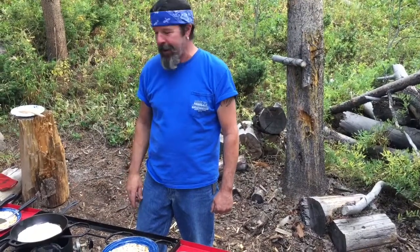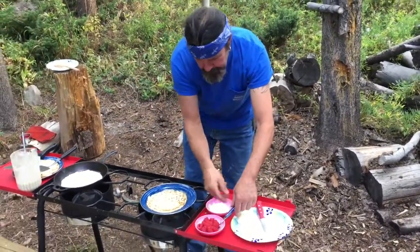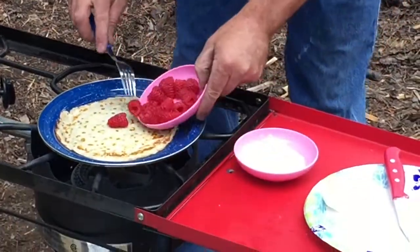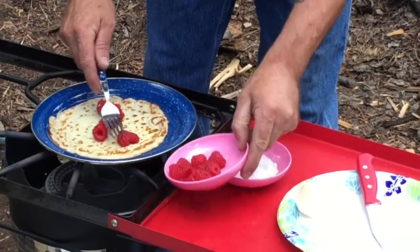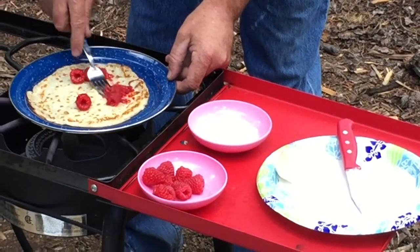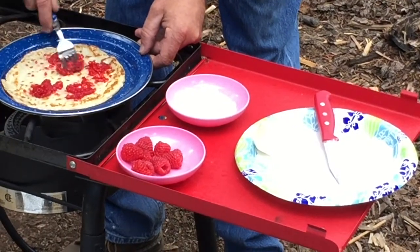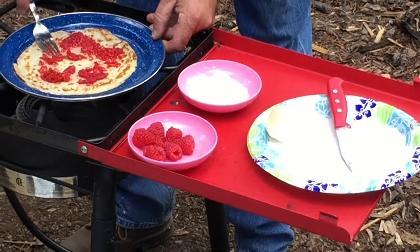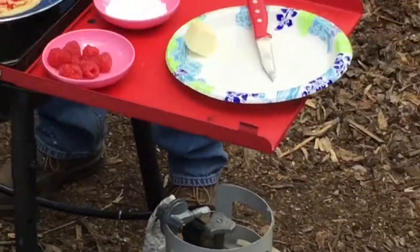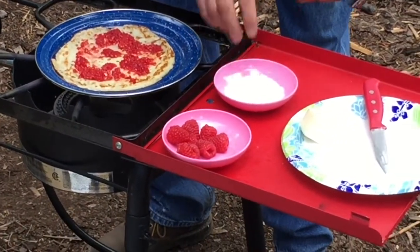Okay, let's try one of these crepes — we're still cooking them, but look, they're turning out great. What we have here is some fresh raspberries. I'm just going to put a few on here, kind of smash them on that crepe a little bit. They're cooking up good — finally, when we figured out the right temperature and the consistency, it's awesome.